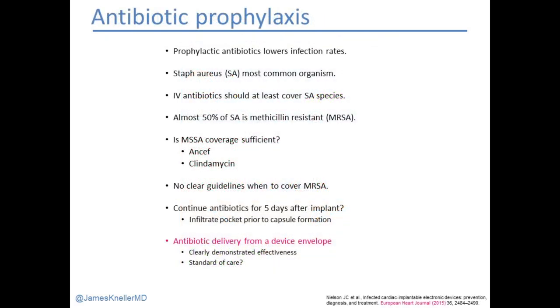We prophylax with IV antibiotics before procedures, which lowers infection rates. Staph aureus is the most common organism, so antibiotics should cover at least staph aureus species. We recognize that almost 50% of staph is methicillin resistant and we're not covering that unless we use Vancomycin. There are no clear guidelines on when to also cover for MRSA, but if someone has had a prior MRSA infection, we almost always use an antibiotic that will cover that. There's also the notion of keeping patients in hospital and continuing antibiotics for five days after implant while the pocket is still fresh, to keep flooding it with antibiotics before the biofilm forms. There are places that advocate for this, but like most centers in America, we are not one of them.